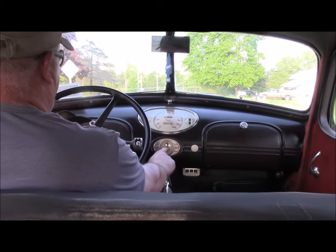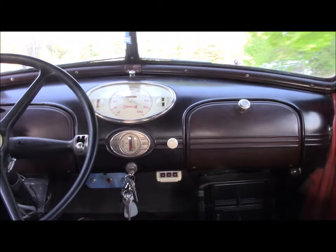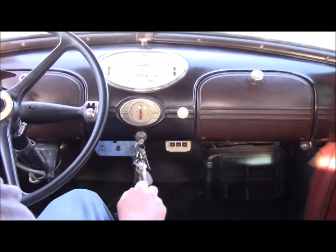If you can see it, the temperature gauge is right in the middle range — it's about 160 degrees, which is actually normal operating temperature for this car.